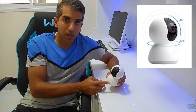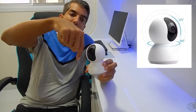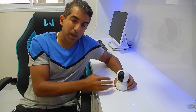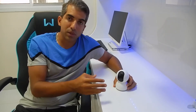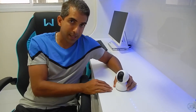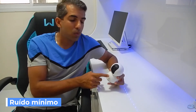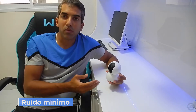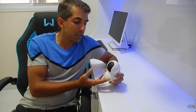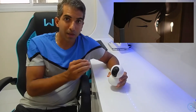O recurso 360 significa que você consegue girar ela para qualquer lugar que você queira, onde ela esteja instalada. A base fica fixa e essa parte aqui se move tanto para um lado quanto para o outro, e também sobe e desce. Você consegue pegar todos os ângulos da sua casa, escritório ou quarto. O motor dela é bem silencioso, então enquanto ela estiver se movendo você não vai ouvir o motor.